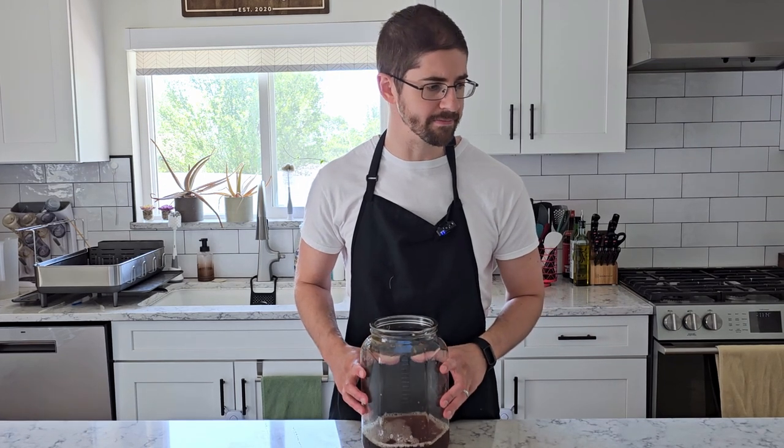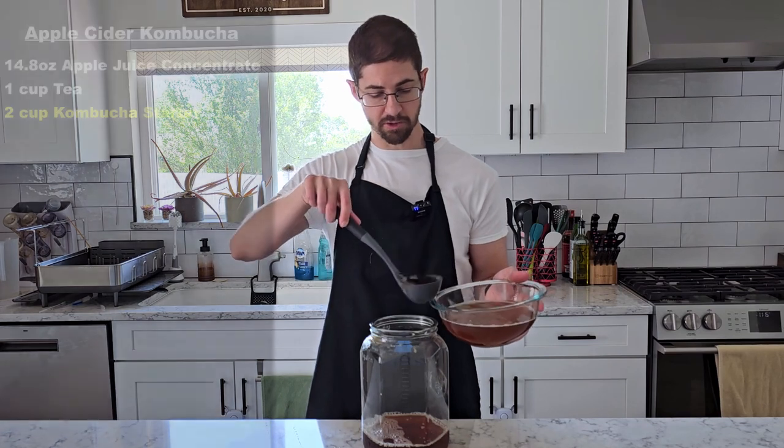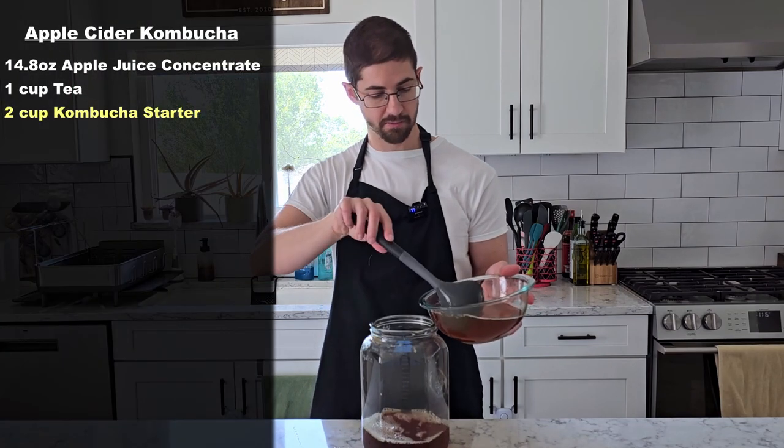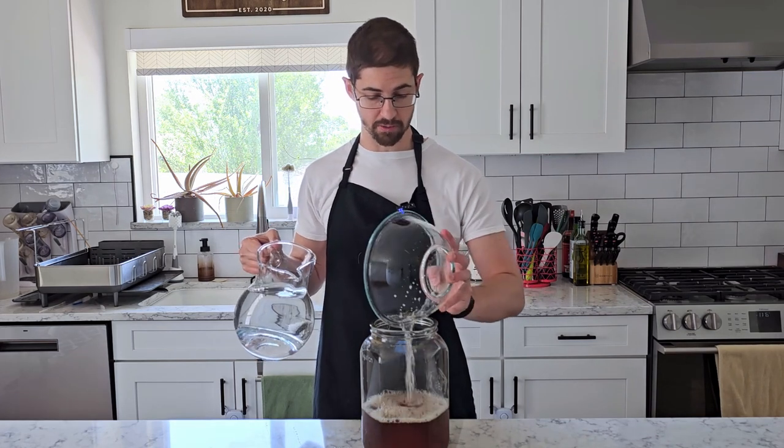It also helps us avoid an existential crisis here — because if cider is brewed with just yeast and kombucha is fermented tea, where would that leave us if we're just fermenting apple juice with bacteria and yeast? Now we don't have to worry about that. To this I'm adding two cups of our kombucha starter, and then I'm topping it off to the one gallon mark with water.